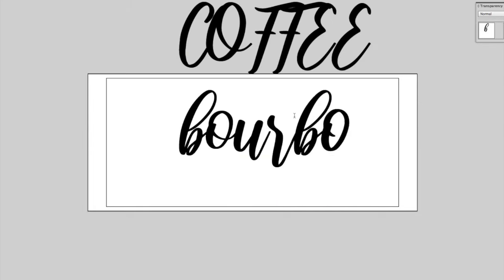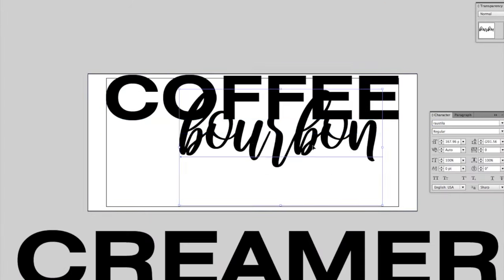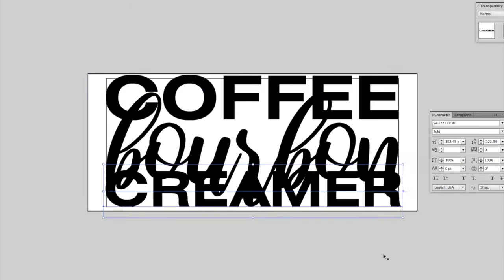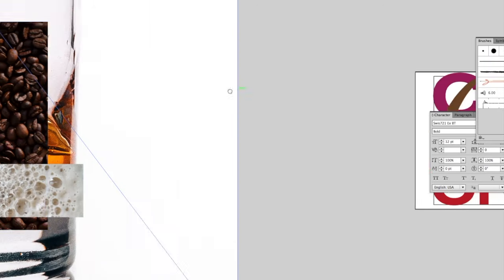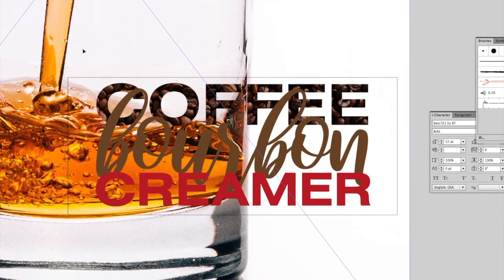Hello everyone, I'm Jeff Straub with Straub Design LSE, and today I'm going to do an overview of our sublimated coffee mugs. First we have to come up with a design for the coffee mug. After the design is complete, we print it out on a paper transfer that's applied to the mug and then heat pressed.